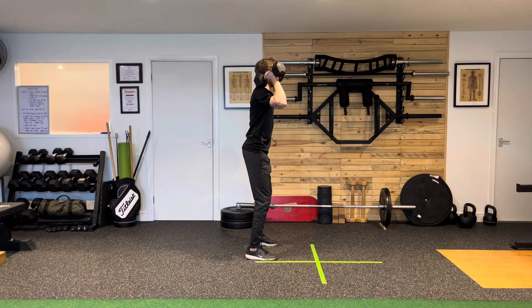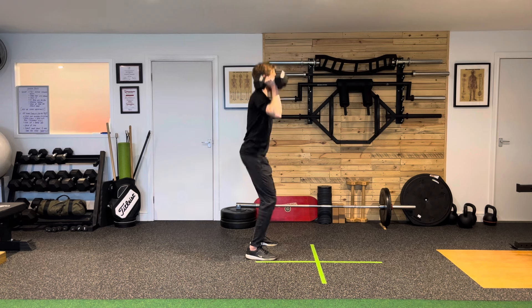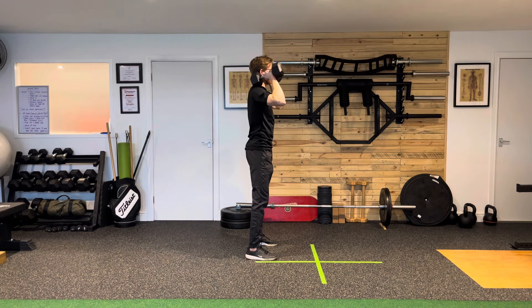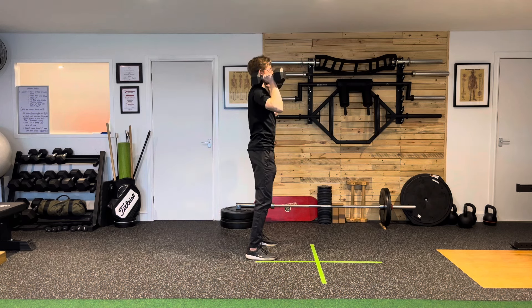From here it's a partial squat — feel like a quarter squat — just to load the position. As you drive up, you shift those weights overhead and try to lock out the arms all the way at the top. Load the dumbbells back onto the shoulders, partial squat, press to full lockout, then reset.